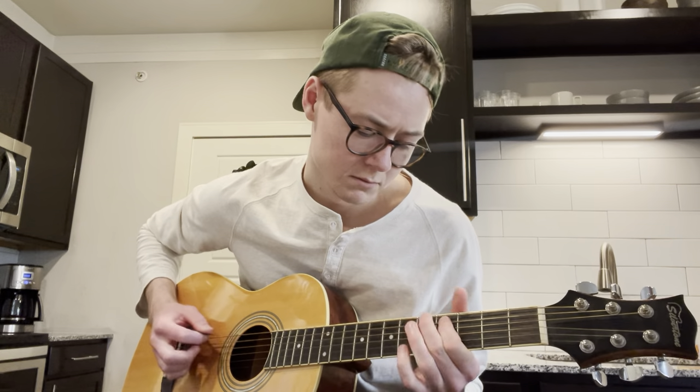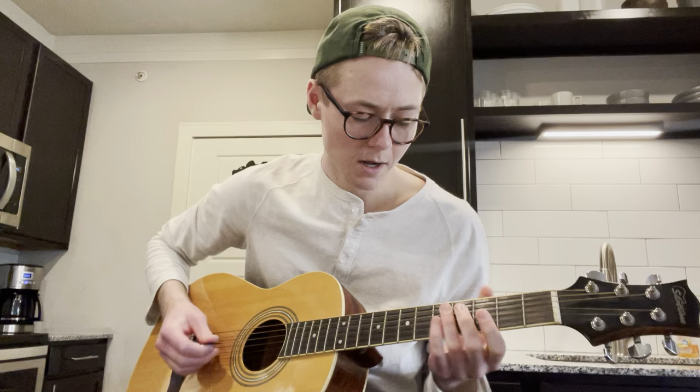We're in A, we're going to be in A minor. Just your pentatonic there. And what we're going to do is, I'll play it and then I'll slow it down and show you how to do it.